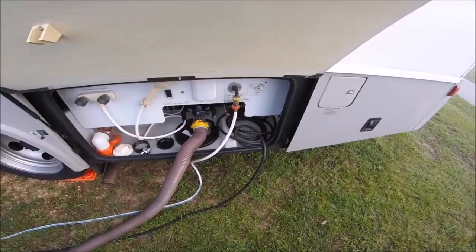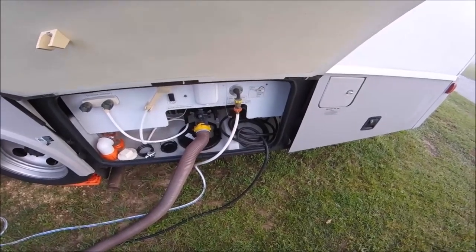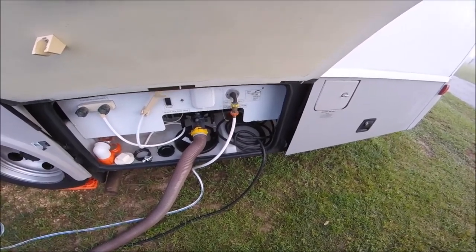I also turn the water off when I leave. Anytime you leave your rig, you should turn the water off because you don't know what's going to happen when you're gone, and I'd hate to have a flood in my rig while I was not here. I do leave the power on because I leave the air on very, very minimally.